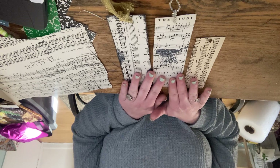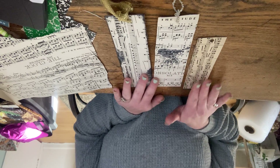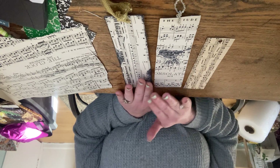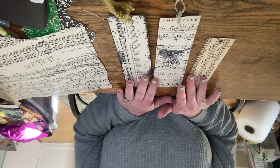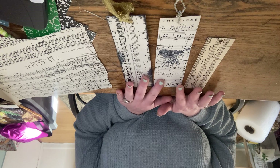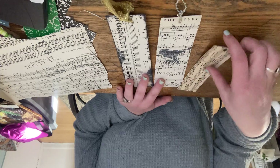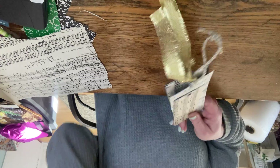These are some of the bookmarks that are in process — they're either completed or almost finished — so it'll just give you a general idea of what the finished outcome will look like. Very simple to make. I'm using scraps from the journals that I cut down to size before binding, along with leftover sheet music and some scrap ribbon or string.